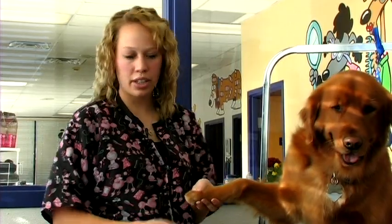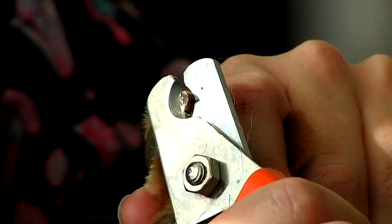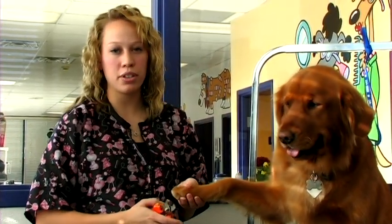White nails are a little bit easier to clip. You'll just look for the pink quick, then you'll place your clippers at the end of that quick and then cut. Make sure that your cut is swift and commit to the spot when you do it.